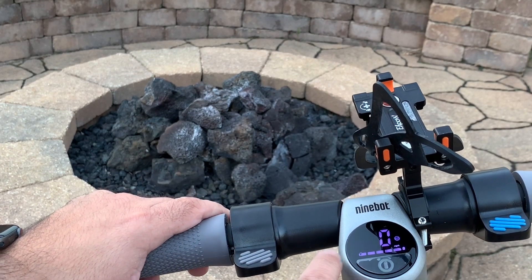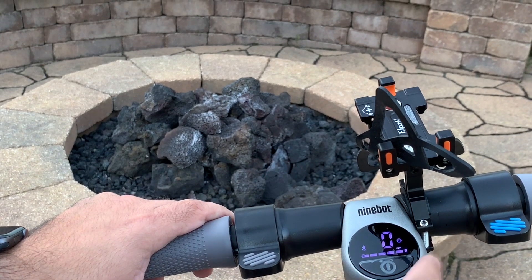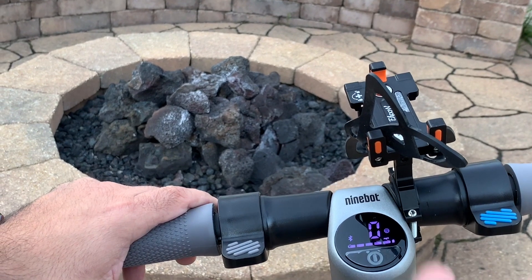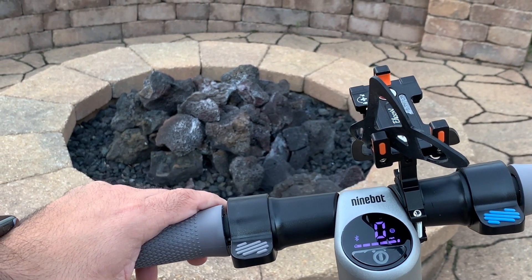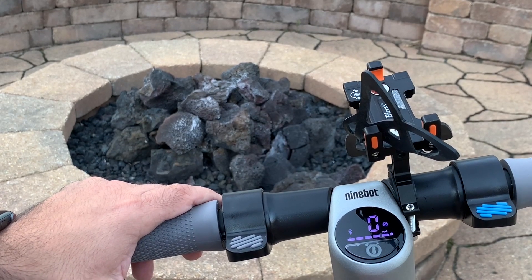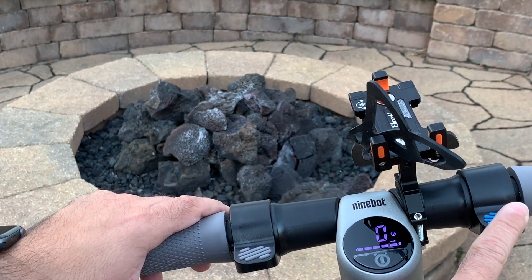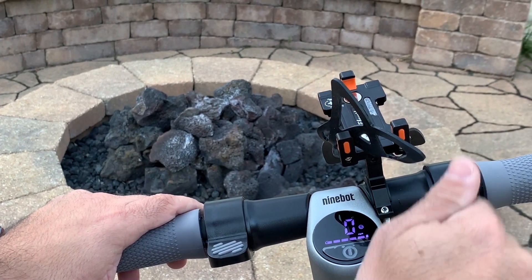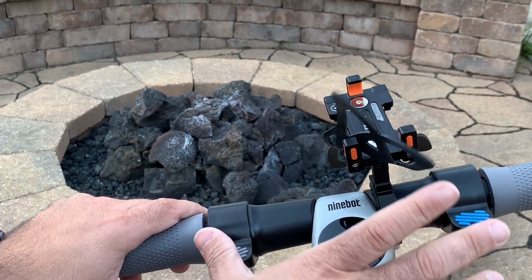It also has a Bluetooth connectable display, and you can see on the LED that it's going to give you battery as well as speed. It gives you the ability to switch between two modes: a standard mode, which is a little bit slower but gives you a longer battery life and range, and then you also have a sport mode. In addition to that, you do have your throttle here which also includes cruise control, so you can go at a specific speed and hold it.